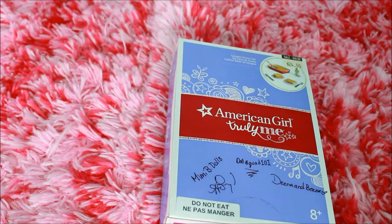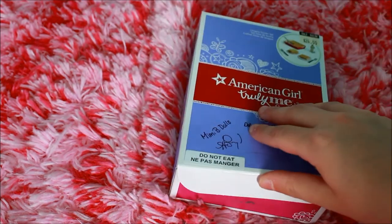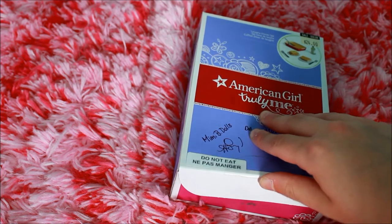So, without further ado, let's get this open. I forgot to mention that I got this on sale for $24 Canadian.